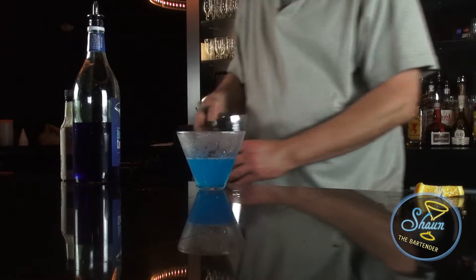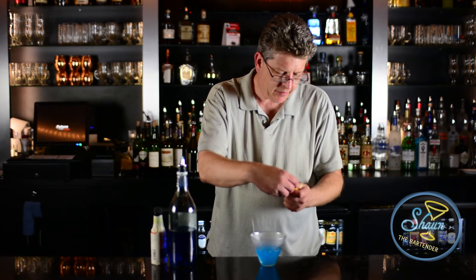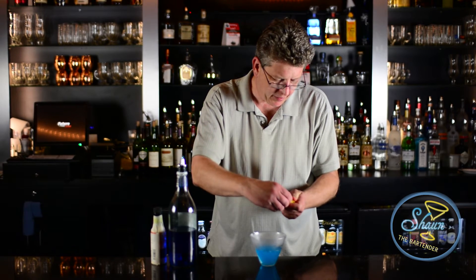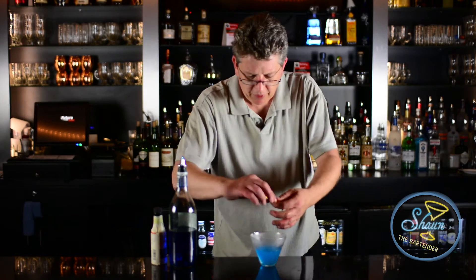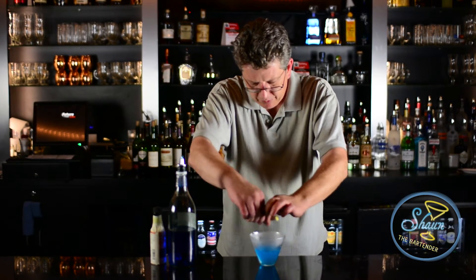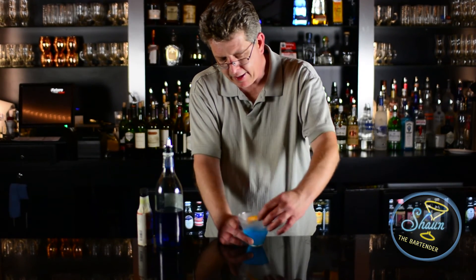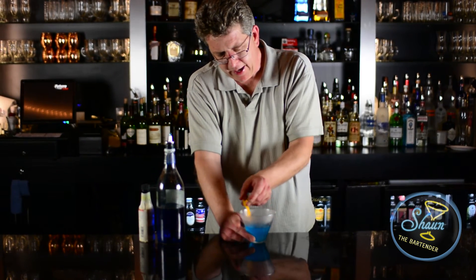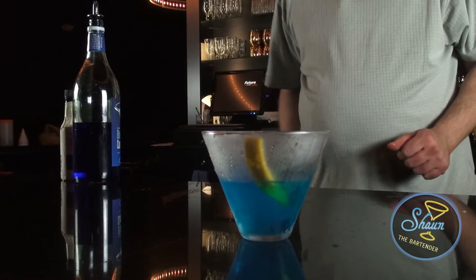The color just jumps out at you. I'm going to take the rind off part of the orange so it's nice and fresh. Twist it and push it over the glass so the oils kind of penetrate the top of the cocktail, then nicely rub the rim of the glass before dropping it in. And there you have the Crystal Slipper.